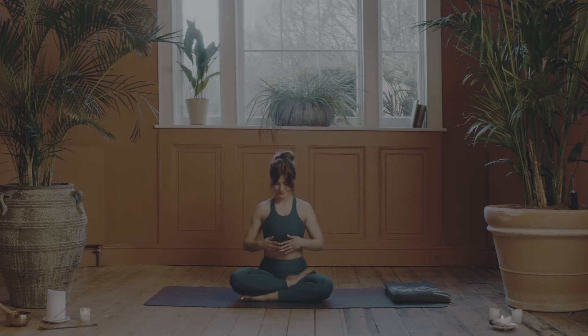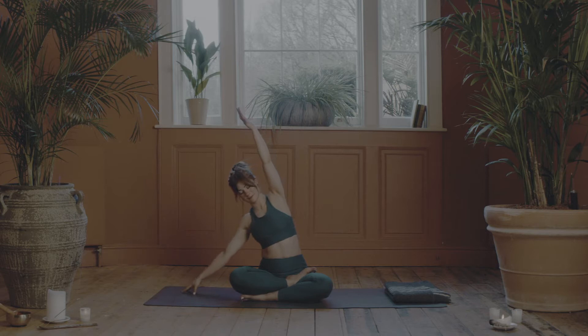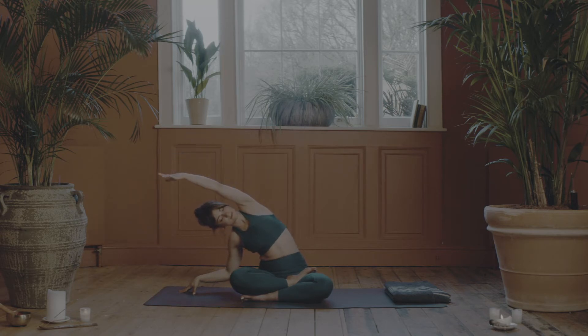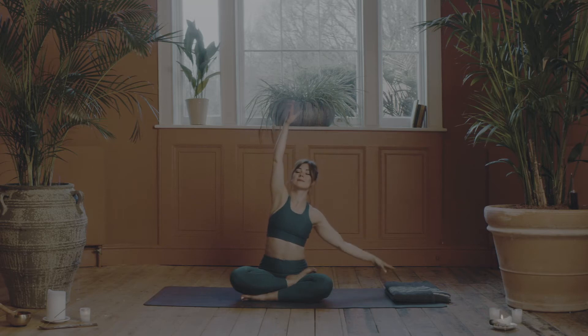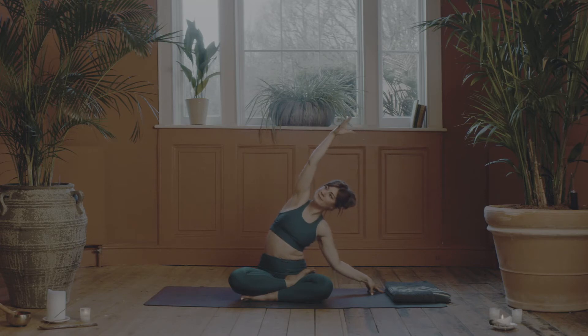On your inhale, circle the arms above the head. Reach for the sky and exhale, bringing the right hand to the earth and bend over to that side gently. As you inhale, draw the heart to the sky. And exhale, melt deeper into the pose. As you inhale, draw the fingertips towards the clouds, and exhale, take the side bend to the other side. Spend a moment here just breathing, spiraling the heart to the sky.